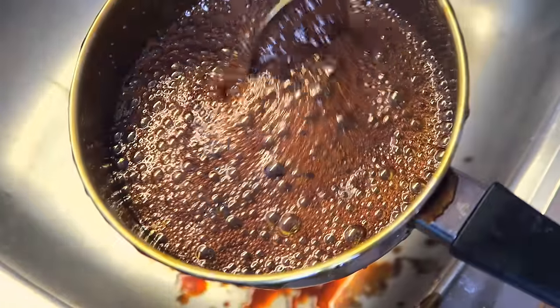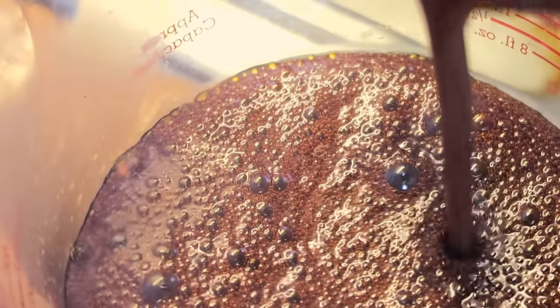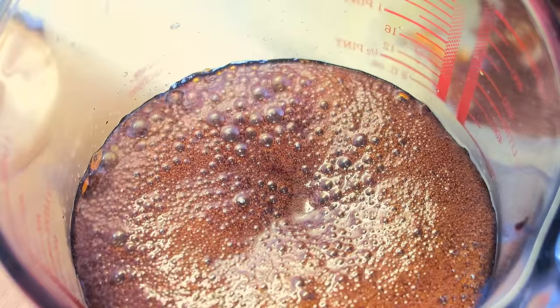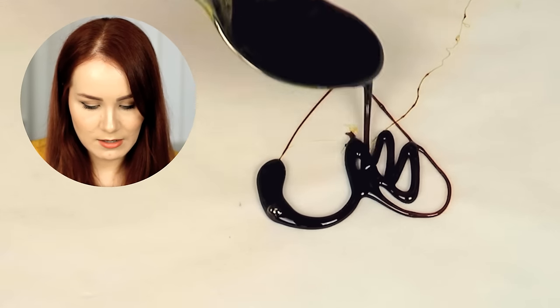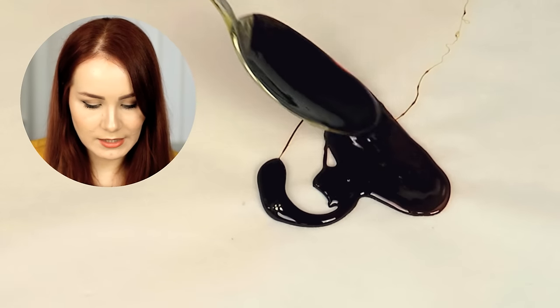It just exploded! Oh my god. Okay, now we'll just add it here to this. Ooh! Oh my god. So this is what we mixed together — it's pretty hot. This is a baking sheet. Now just like that — make a heart. Guys, I think it's burnt.